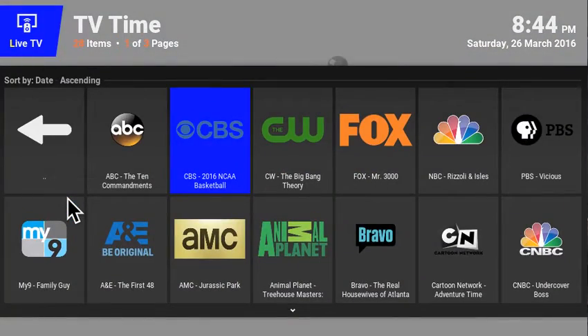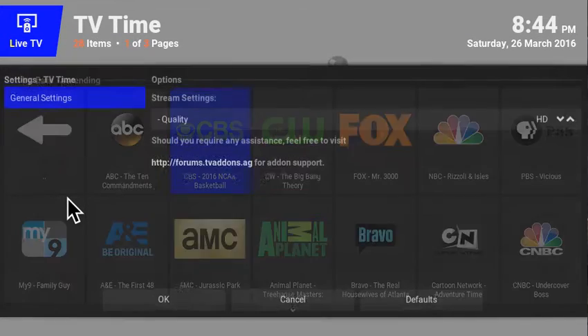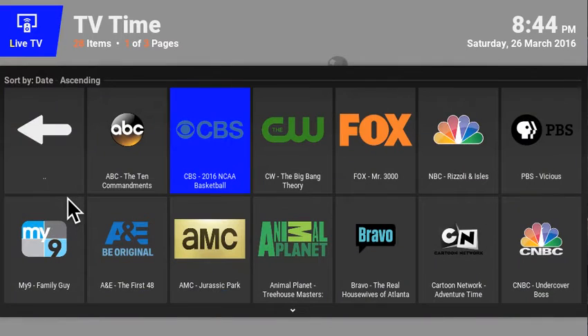When you get this, if you press the menu button you'll get to the add-on settings. Right now I have the quality set to HD. When you first get it, it's going to be on medium — the reason I left it on medium is because some of you don't have high speed or you're using it on a stick and it may not work well. Play around with it. Once you get it, go into the settings, switch it back to HD, click OK, and see how it works out for you. If you have good speed and it works great, go ahead and do so.